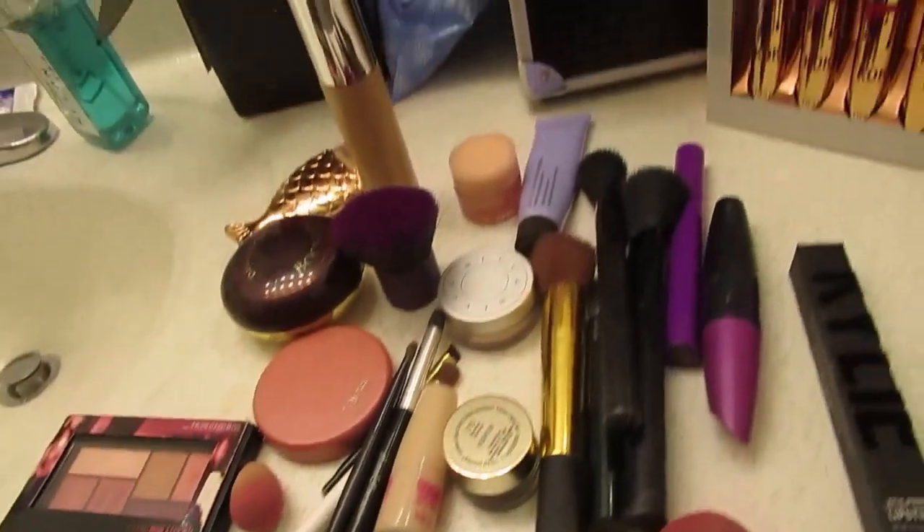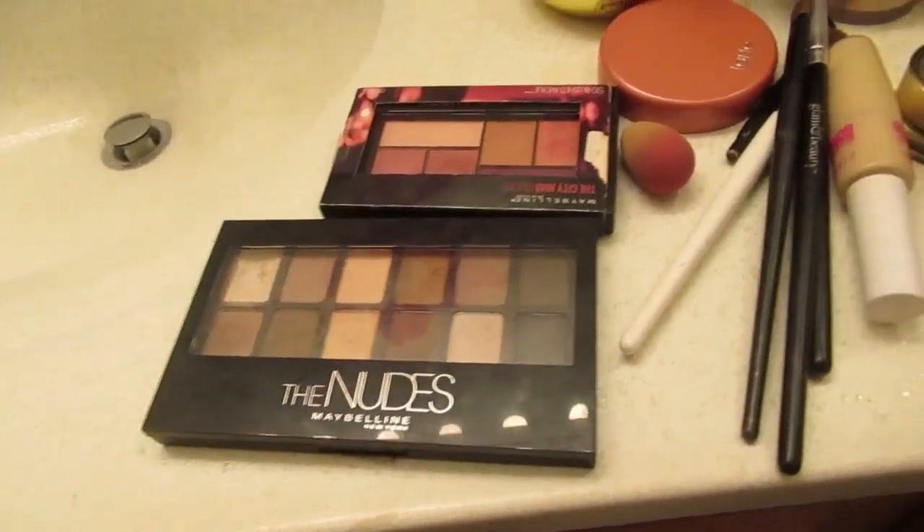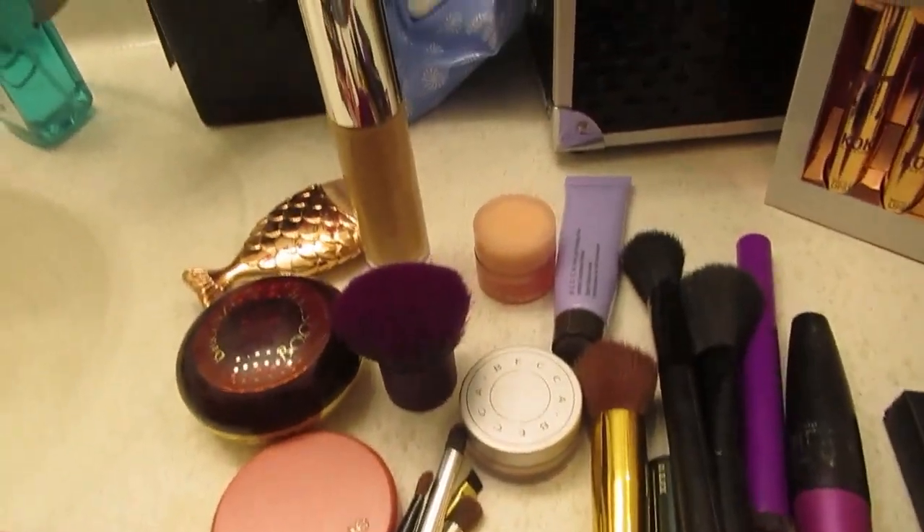What's up YouTube family, it's your boy Josh and Ayanna, and today we are gonna be doing a video a lot of you guys requested — doing my girlfriend's makeup. So I'm gonna show you guys what we're gonna be using today in this video.